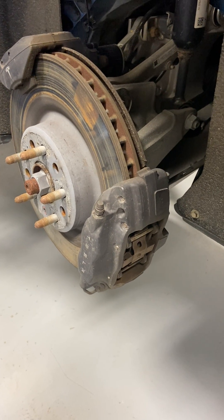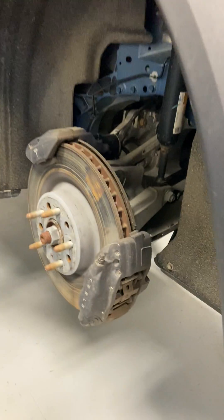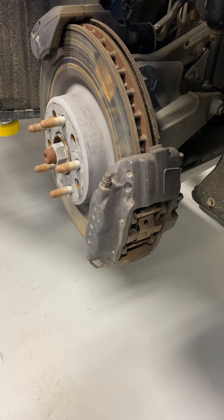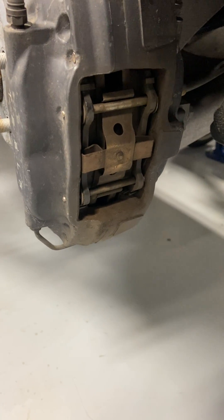Here we are at All EV Canada today doing a Model X rear caliper brake service and front caliper brake service. These are the rears — as you can see, they look pretty dry and not rusty at all.